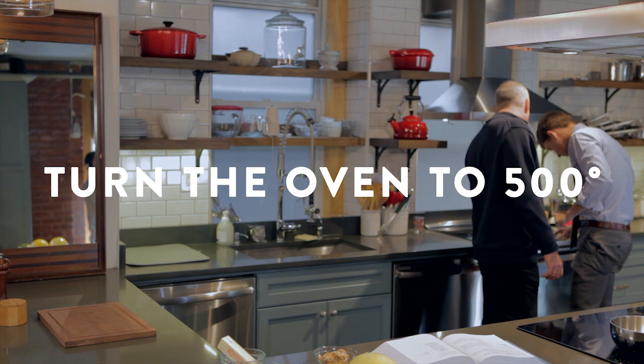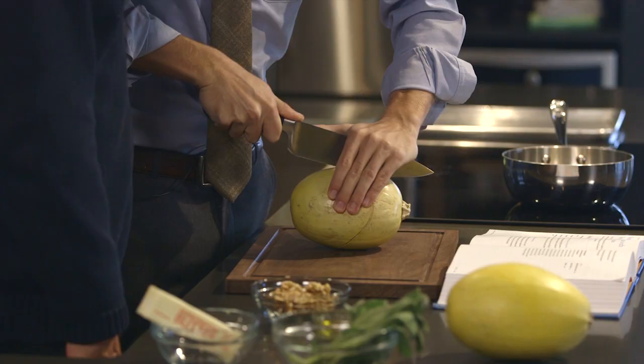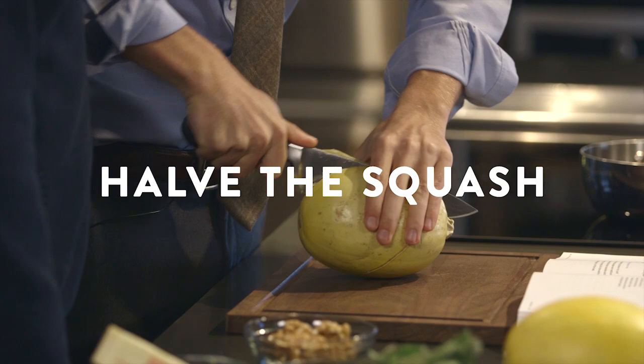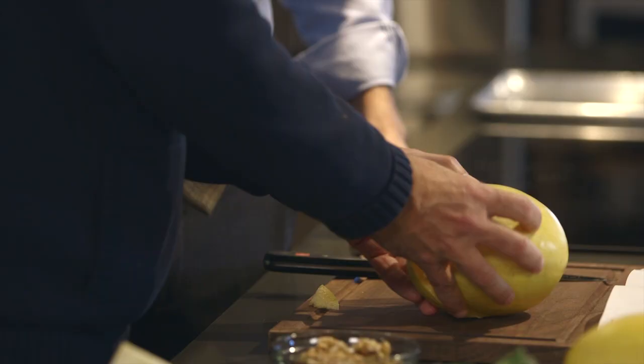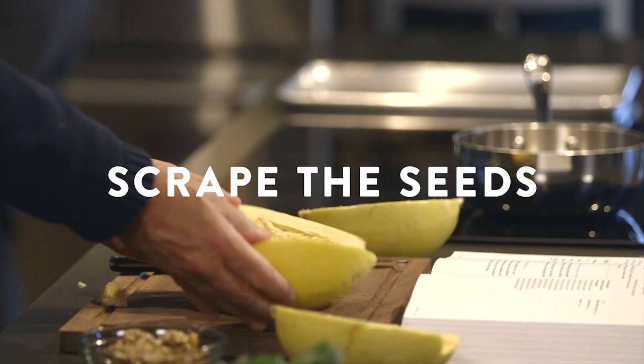Have the squash lengthwise. Scrape out the seeds. Yeah, you have to be comfortable. You're comfortable? I think I am. Yeah, rock it a little bit. There you go. You made that look easy. With any squash, you want to get the seeds out. A big spoon is good. It's just like a pumpkin. So far, so good.